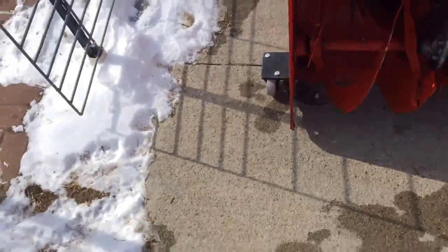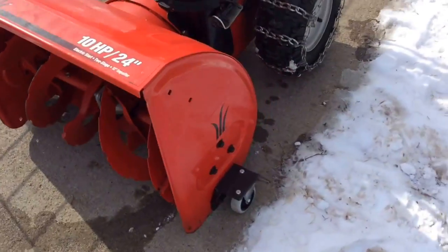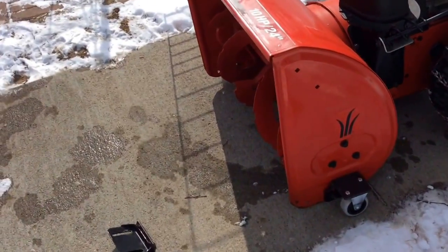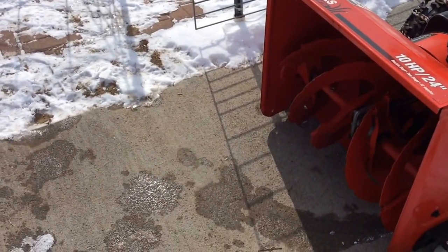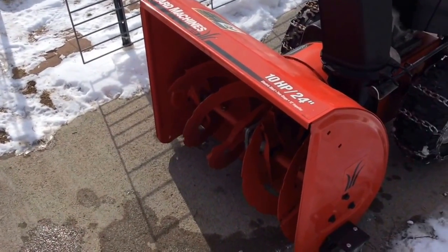They're adjustable up and down with the factory slots and the factory ones, but this way you're never going to wear out a set of skid plates, never going to wear out the bottom plate. And if those do wear out and you don't replace them, you damage the snow blower.